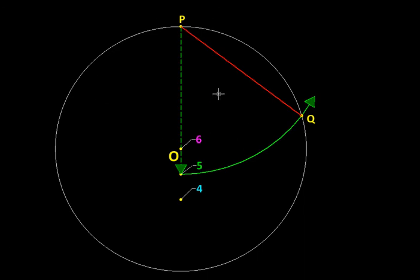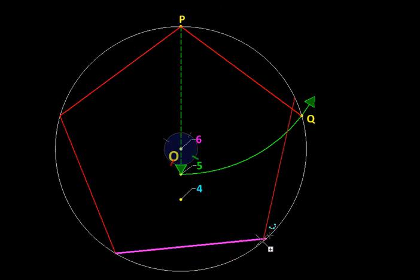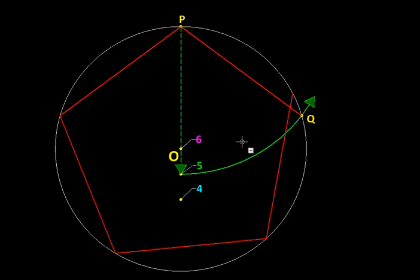To get the other edges, I'll take this edge and rotate it about the center of the circle so that point Q comes and fits exactly on top of P, then fit the next copy on top of that, and so on. Essentially, we have made five rotated copies of that edge. But you will notice there is an error — the pentagon is not closing on itself.